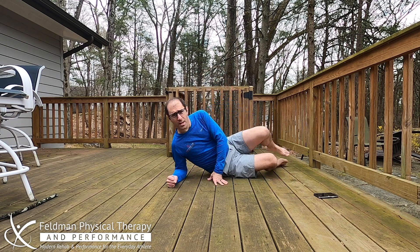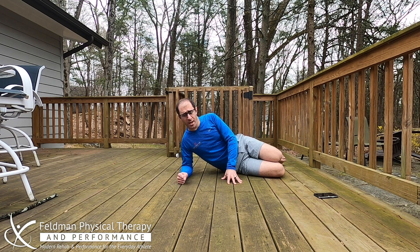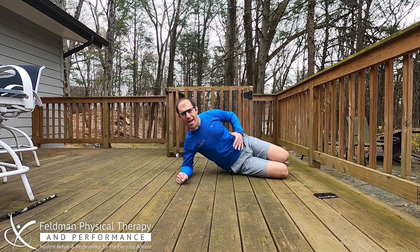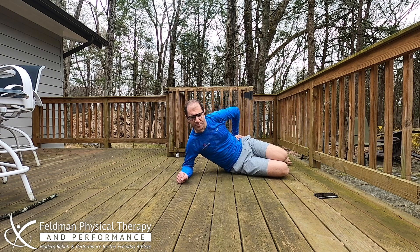Next thing we're going to do is what I call a super clamshell — it's an interesting cross between a side plank and a clamshell exercise. If you've ever tried a clamshell, they generally feel like a waste of time. These will definitely not feel like a waste of time, which is why I like them. Come down into a side plank position, but instead of having your knees straight in line with your body, bend them just a little bit. Then come up into a plank, lift your top leg, and come back down. Do about 15 of those with a good three-to-five second hold at the top.